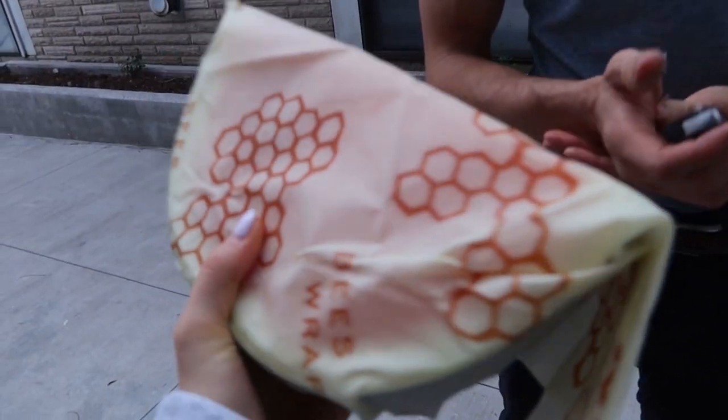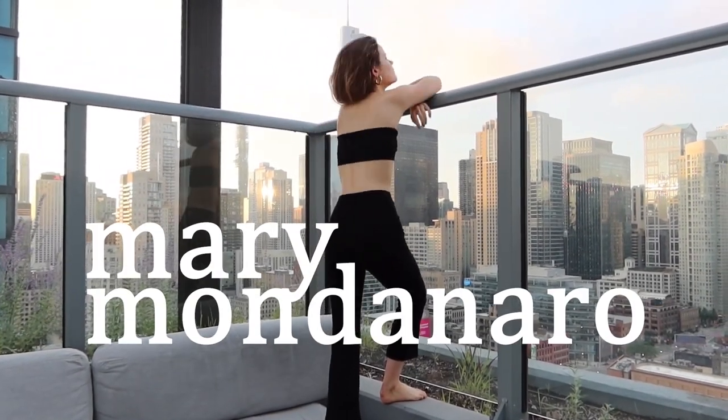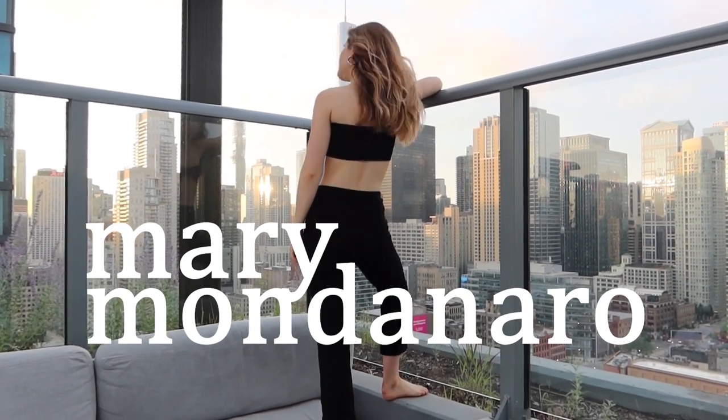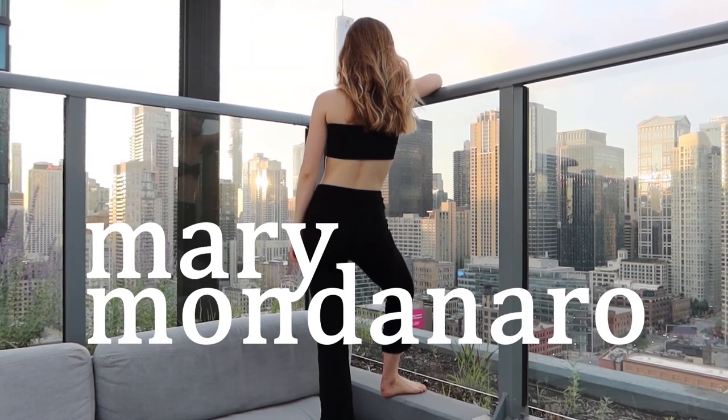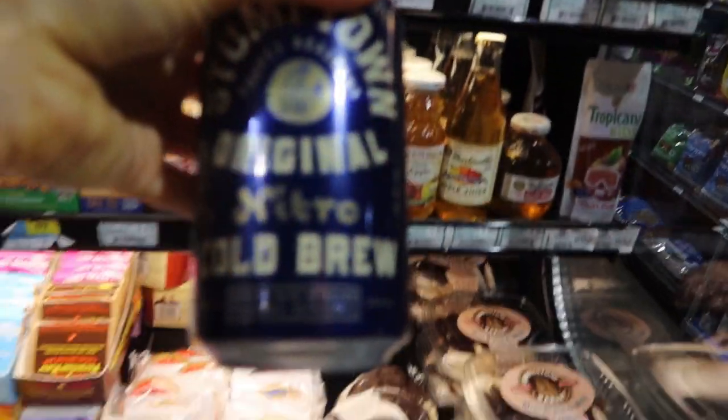I was just getting ready to meditate and Blake brought me watermelon from the farmers market and a beeswax wrap. Hi guys, so just got the infrared sauna as you saw and it was great. I love the way my skin feels after and just how I feel.